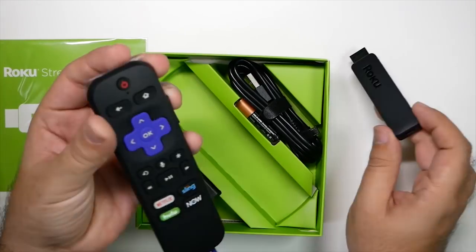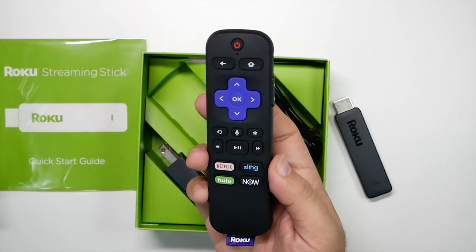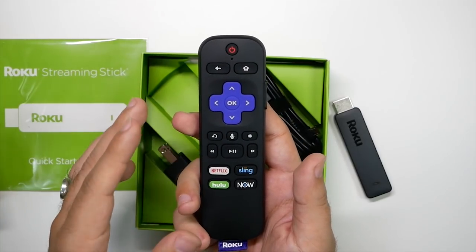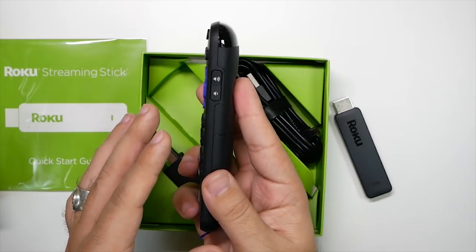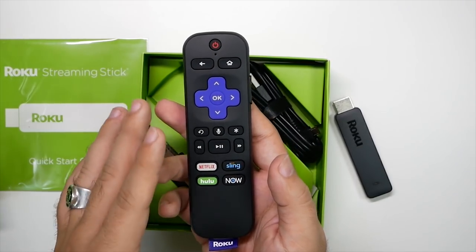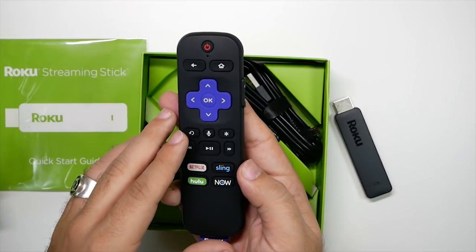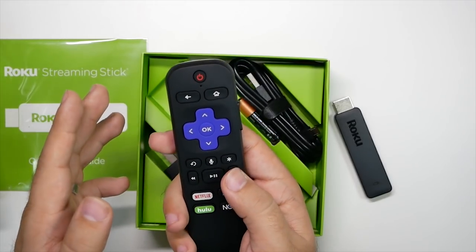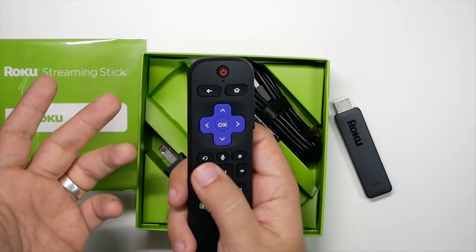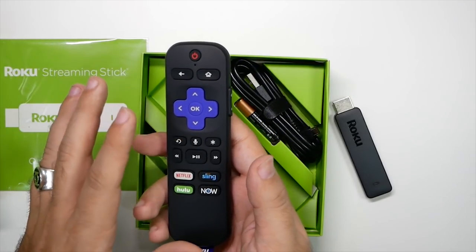And here we have the remote. The main reason I got this is because I actually had an old Roku that was just fine, but one of the main reasons I upgraded was because of the ability to actually control the volume on the remote. I did have an add-on called a SideClick — I'll leave the link in the description for that if you have an older Roku. But this one has everything you need built in. The play button is actually a lot bigger, so I can feel it out at night in the bedroom, and you can also use voice command. Really nice overall.